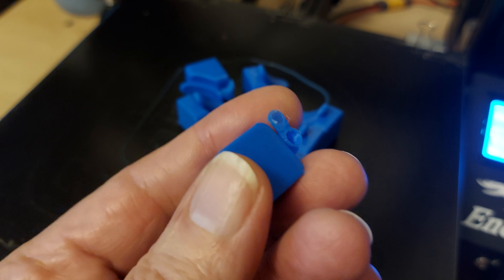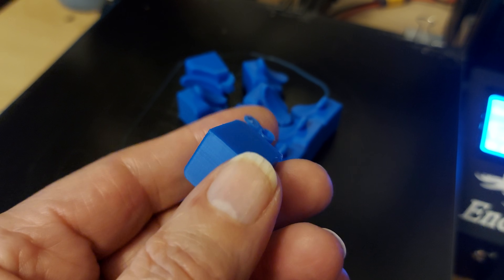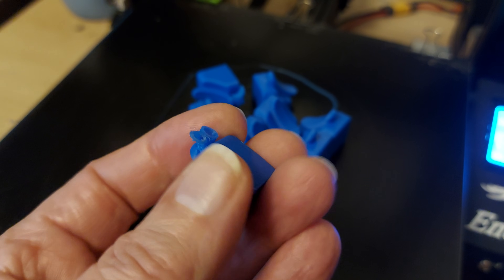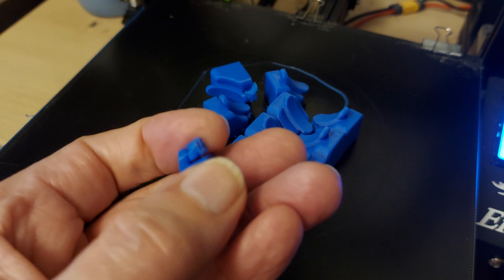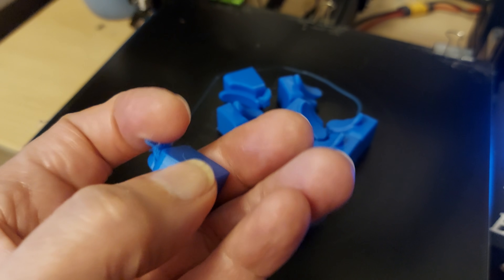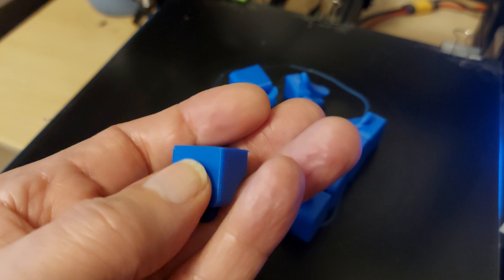Anything that might be a bit of a problem — only a minor problem — is the edge that was against the bed. It probably has elephant's foot. I've got the settings with the negative setting on the first layer, but it still feels a little bit sharper than it should do.